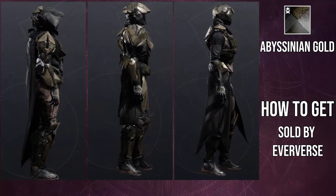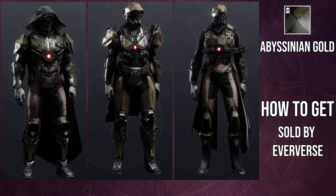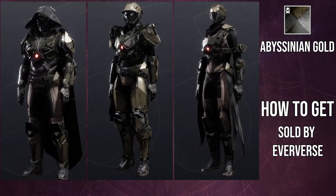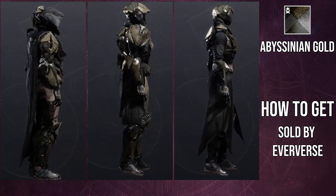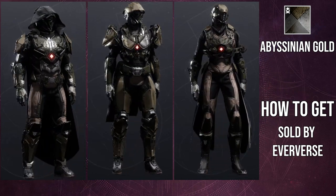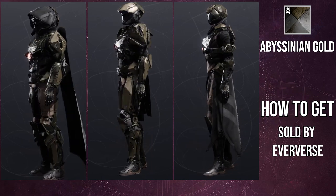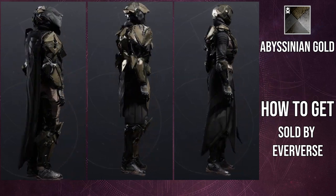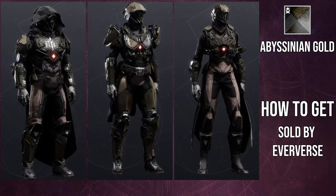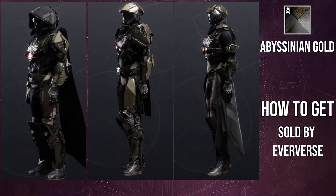It's really strange because Abyssinian Gold's off-color for cloth should just be black. You're going to have to shader around some of these pieces. The arms for hunters and warlocks don't seem to have the weird brown at least, so those might actually be the better choice. The color does change — it's just that you have to find the right shader.